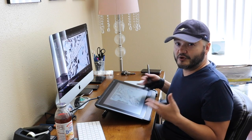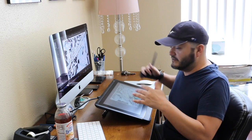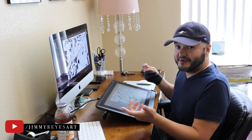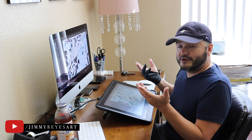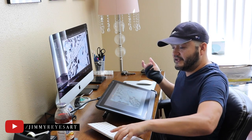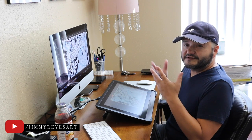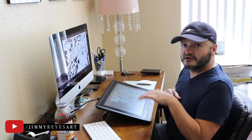One thing about this Wacom Cintiq is that it doesn't have any control panels on the ends. To be honest, I don't even miss them. I set keystrokes to my pen which allow me to do the controls I used to use on the side. The only other controls I need are keys to select tools and to delete, so I keep my keyboard off to the side. Having a Mac wireless Bluetooth keyboard allows me to just move things around. Wacom does also offer a little key remote that you can use to set any key controls.